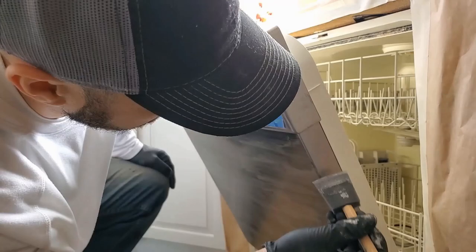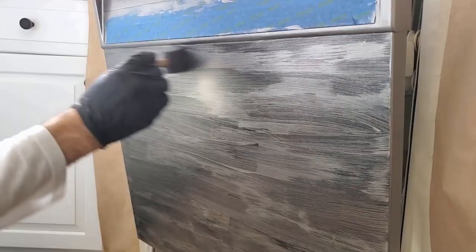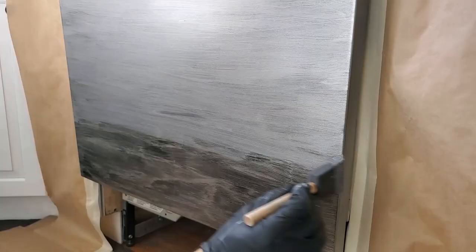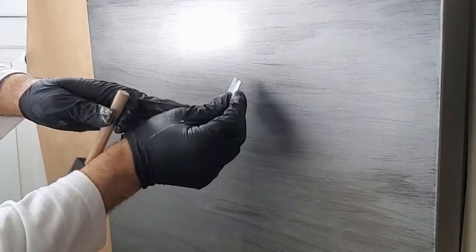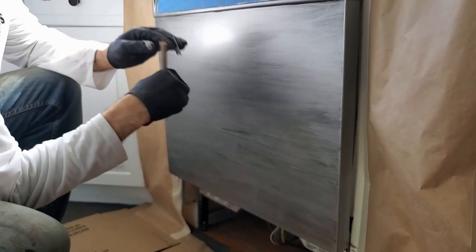You want to apply each additional coat the same way, starting at the edges and working your way to the front. Keep in mind that each coat has to be applied lightly, so plan for doing about 4 to 5 coats.